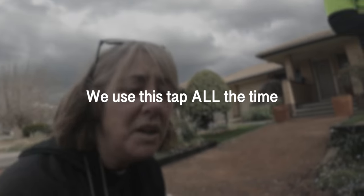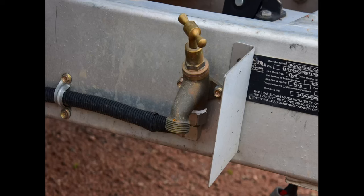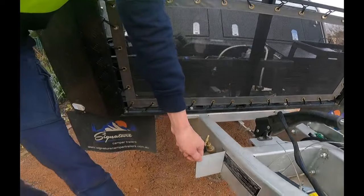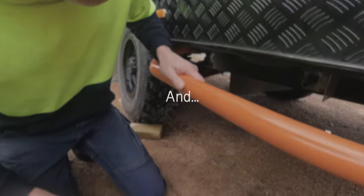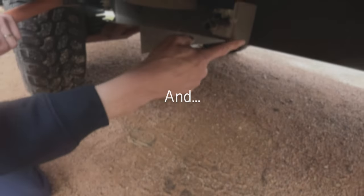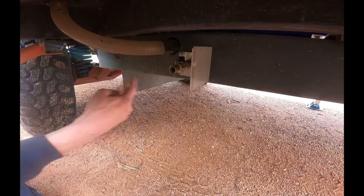We use the draw tap a hundred times more than any of the other taps. I've got a couple of 1mm stainless steel pieces here to protect the draw tap - rocks won't break the tap, they'll just hit the stainless. We also put another 1mm stainless piece here to protect the output from the grey water tank, as we didn't want it breaking off and grey water running everywhere.